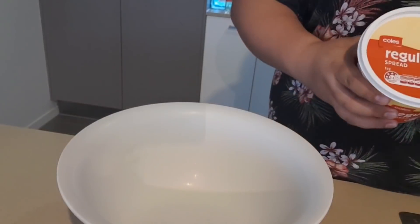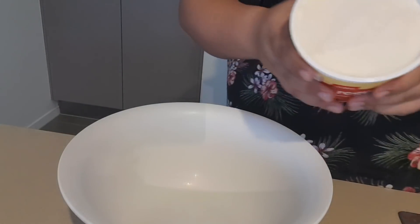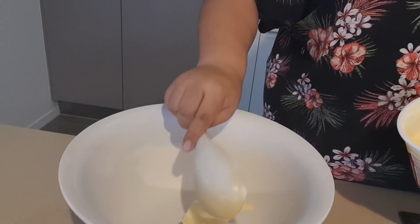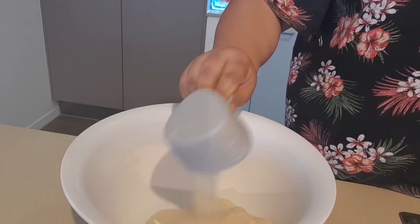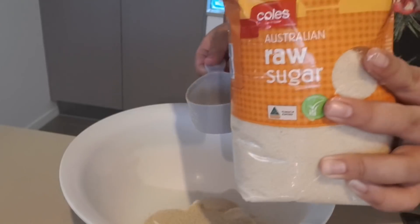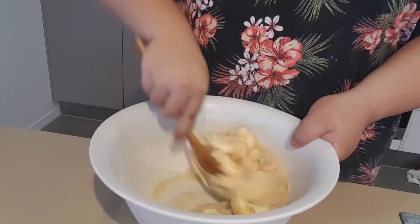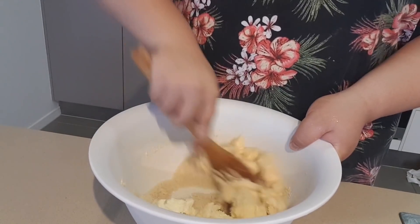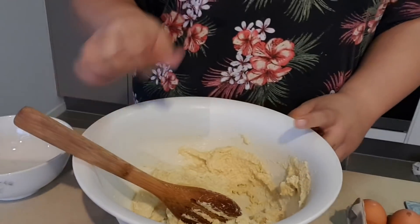Next we're going to make the base. Grab 500 grams of butter and put that into the bowl, then grab the raw sugar and mix that in. It's important that you do these two first, otherwise you'll have an interesting base. Mix that well with a wooden spoon until it looks well combined.